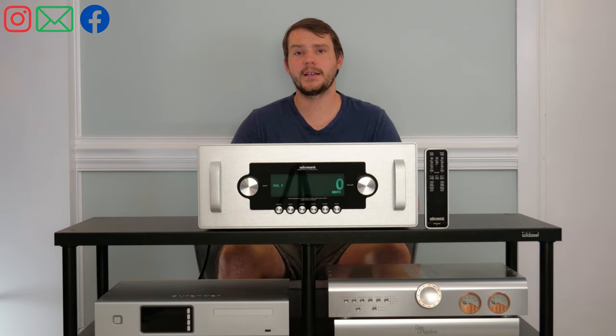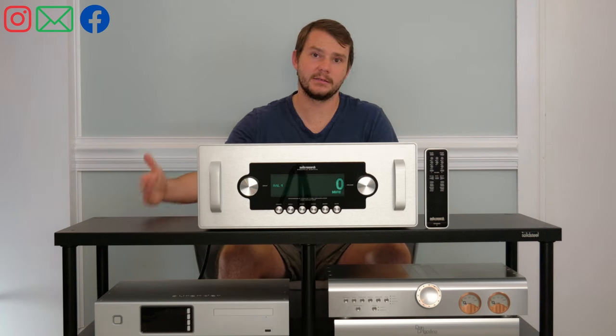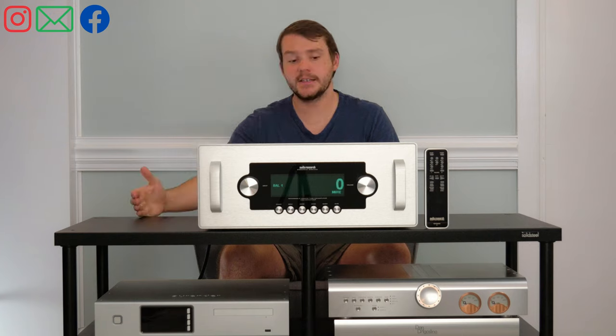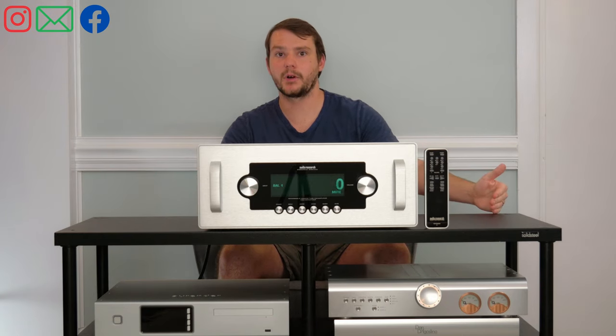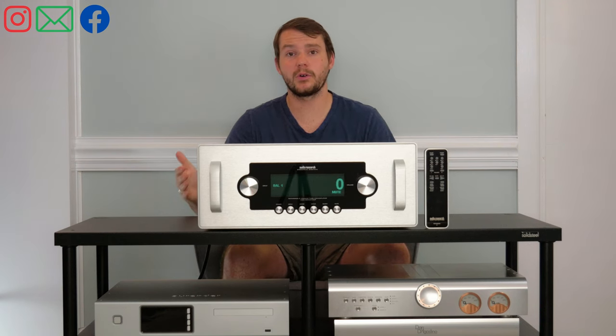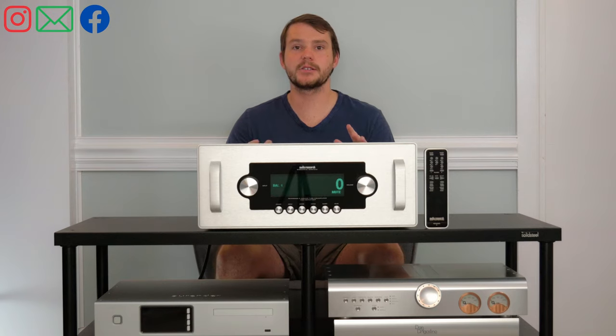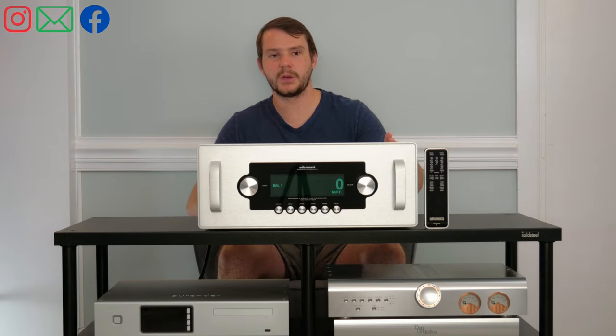One other thing we really like about Audio Research is they take care of their customers from the beginning. If you bought a Ref6 and they came out with the Ref6 SE, they give you a path to upgrade it — and that is really important in taking care of customers. If you're interested in that program, please give us a call. This Audio Research piece is truly special.